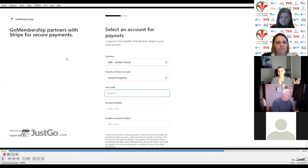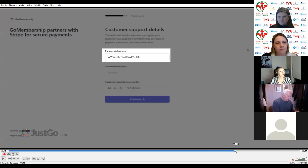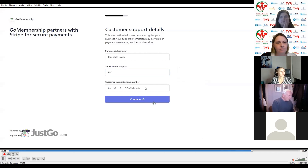This is your bank details — your club bank details. What account are payments being deposited into? Enter your sort code, account number, and confirm your account number. Then it will take you to the next screen asking for customer support details — the statement descriptor. When somebody is looking at their bank statement, what are they going to see? Keep it nice and clear to avoid payment disputes. Update it with your club name, and the field below has a shortened descriptor where you can put an acronym for the club. Confirm the phone number and click continue.